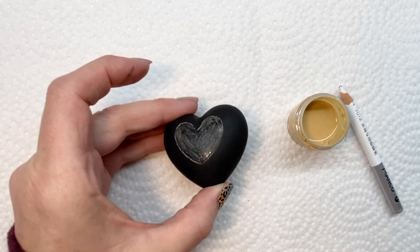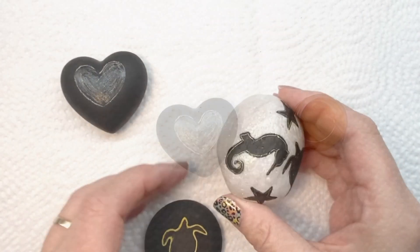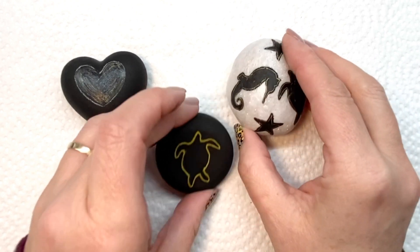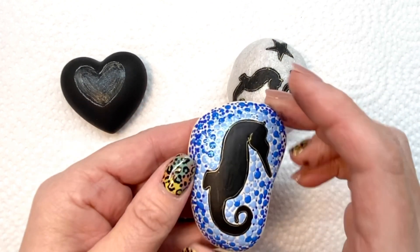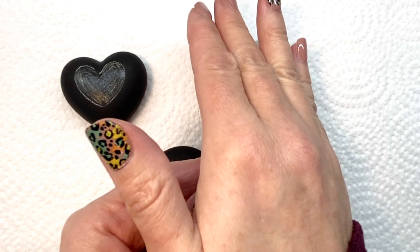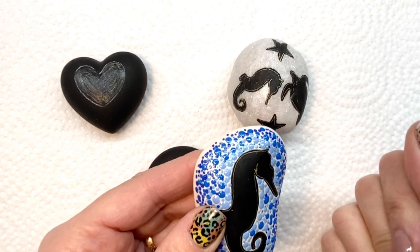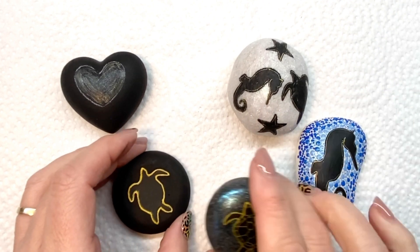I've also found it on other sites, but I can't seem to find it in a volume greater than 10 grams, so that's why I like SolarColorDust.com. Thank you very much for watching, and please don't forget to like and subscribe.